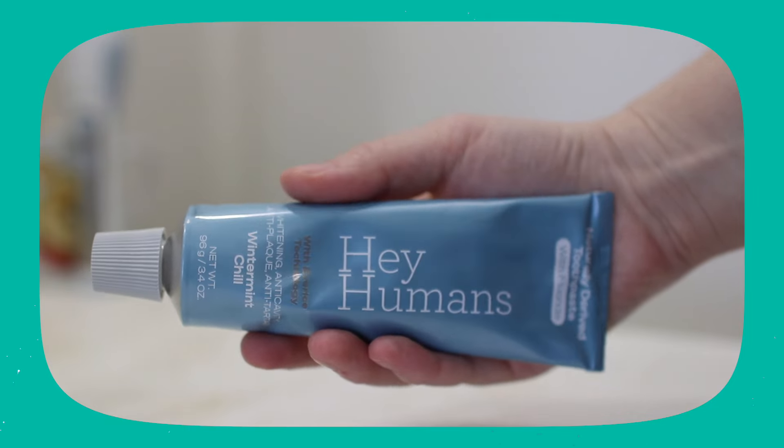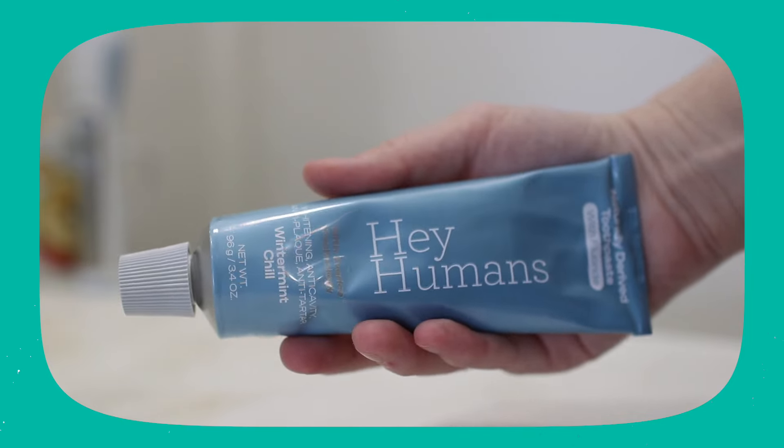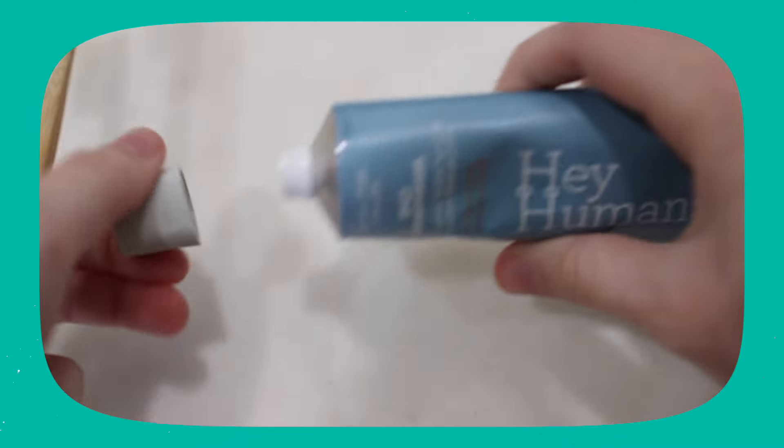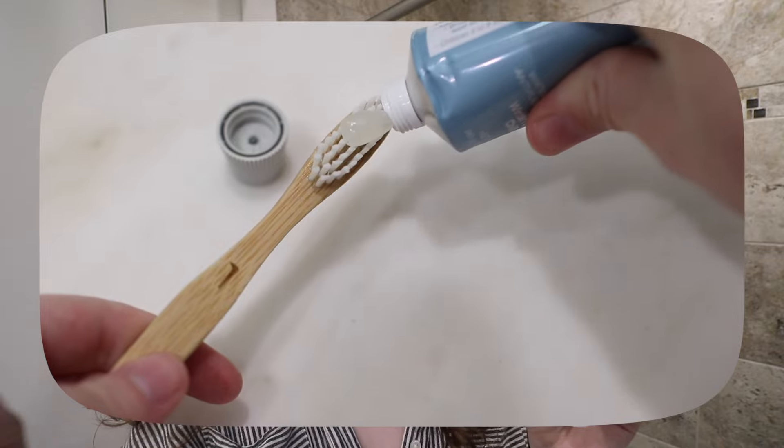Is it foamy? Heck yes — it's the perfect amount of foam. Is it minty enough? Now, if you've seen any of my other zero-waste toothpaste reviews, you know I'm pretty critical about the mint flavor. And honestly, this is great. I really like it. It gives you that blast of mint that you look for, and it's still there even after I brush my teeth.